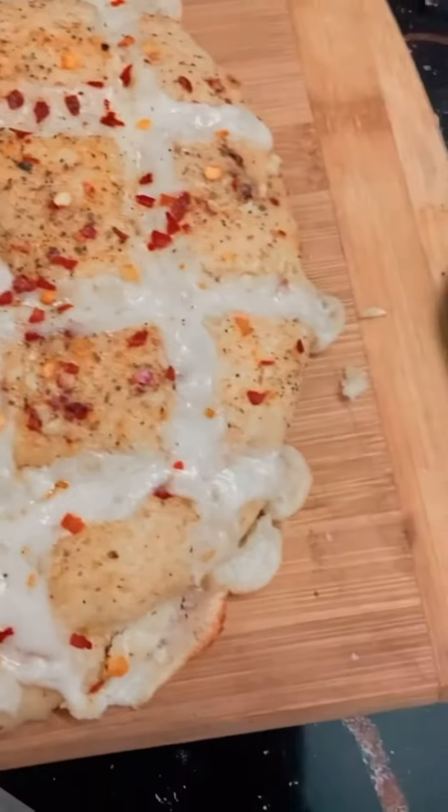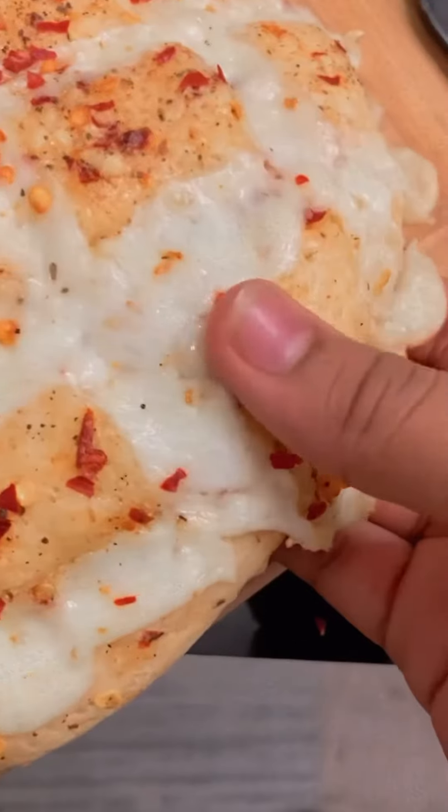Hey guys, today I am going to show you how to make this pull apart garlic bread at home from scratch.